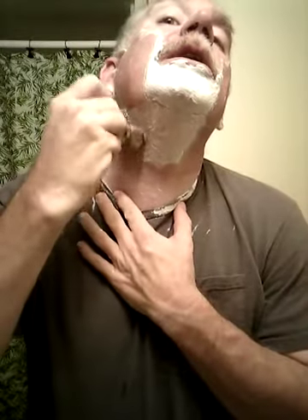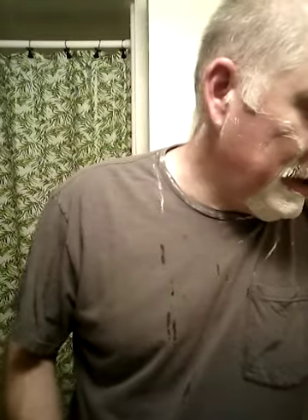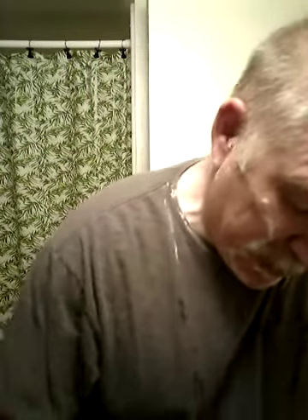I think it gives a smoother shave a lot of times than the open comb, although I love the open comb Micro Matic — they all do a really good job. If you like a little bit heavier razor, this is a little bit heavier than some of the 1912s. With some of the more modern razors, just be sure the head is screwed down tight, like you would with any twist-to-open.